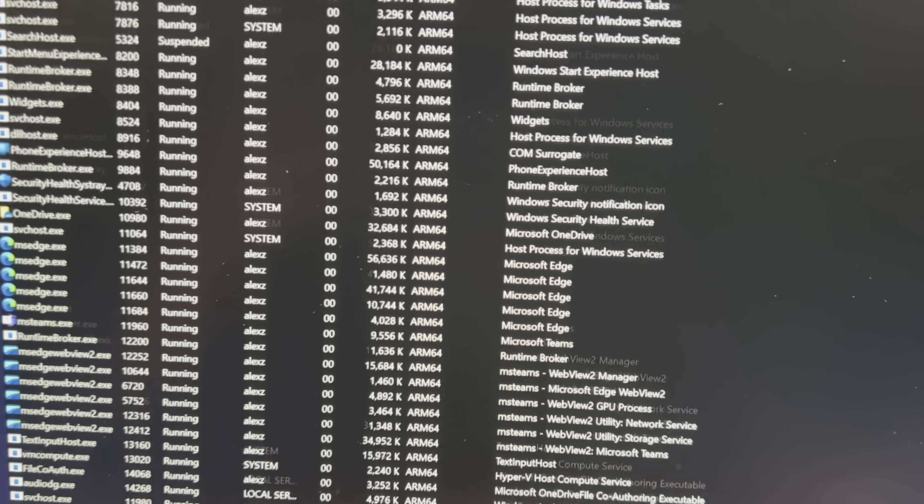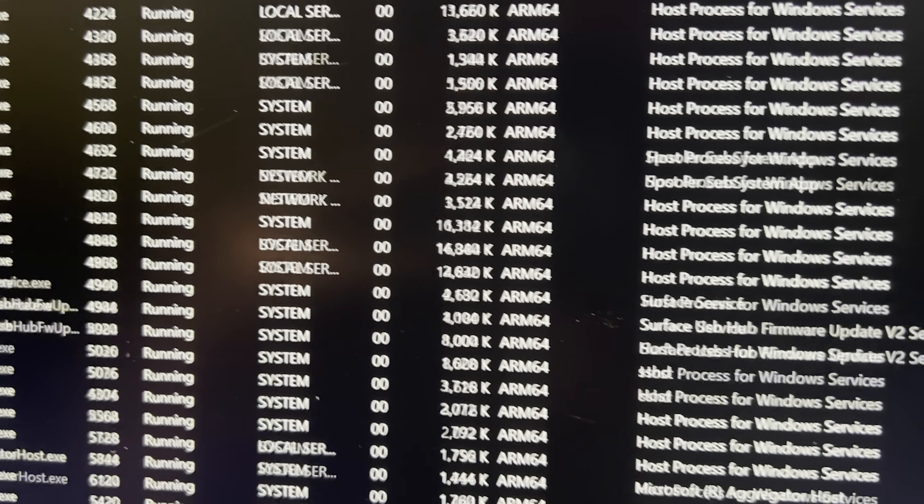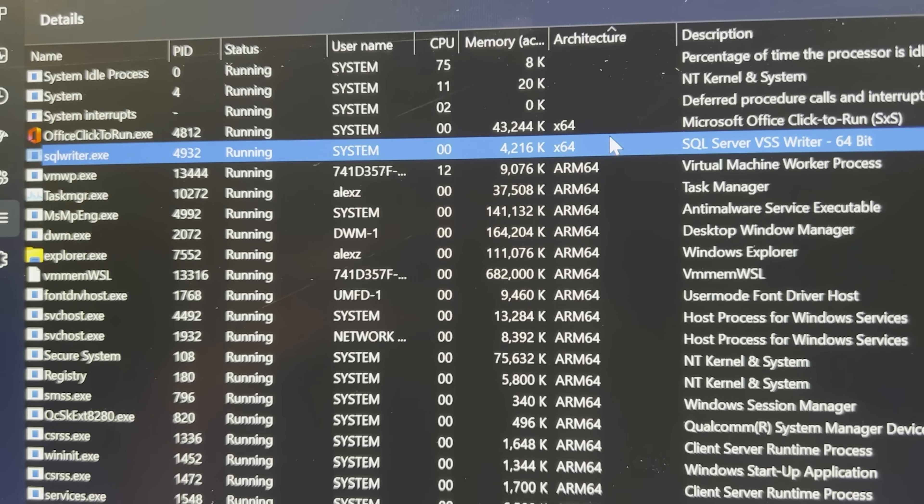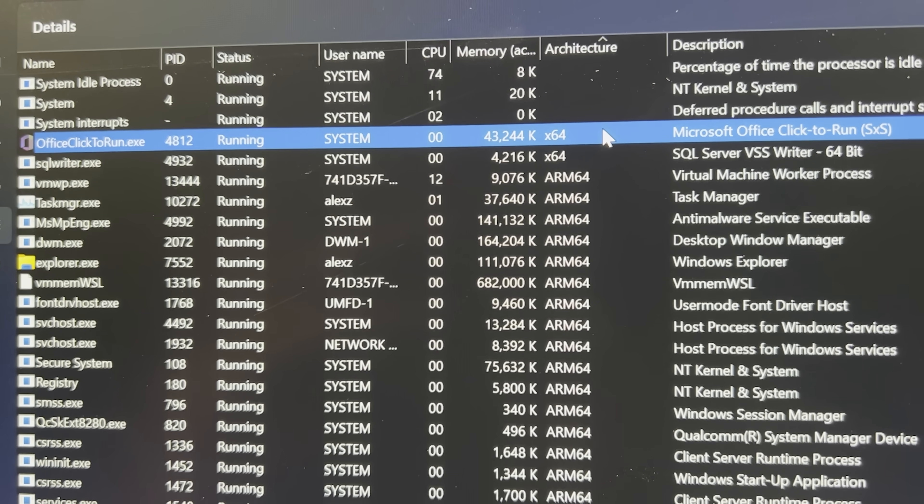Just after setup, if you look at what services are running, you'll notice that Microsoft did a pretty good job porting most services to ARM, with just a couple still running via Microsoft's own ARM translation layer. These are not mission-critical services, which is good, because Microsoft's translation layer is not the fastest thing around.